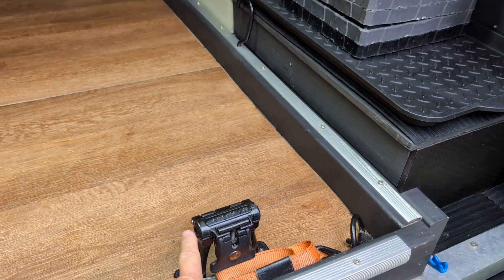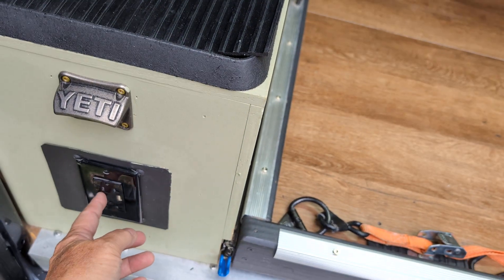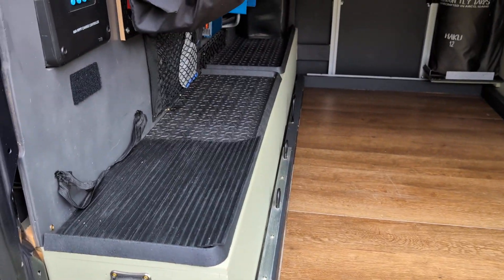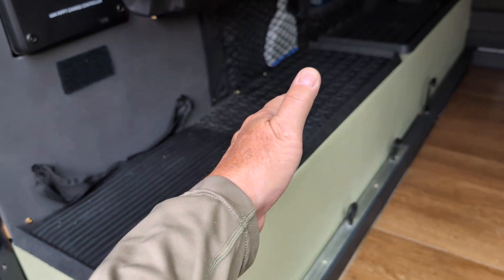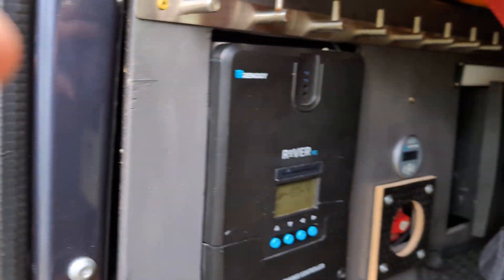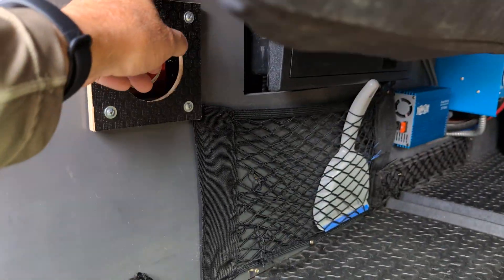We have two Rocky Mounts here — we can typically run one or two different bikes in this configuration. If they're electric bikes, we can charge them going down the road. We have a total of four outlets in the garage. All down this side are lithium batteries — four 170-amp-hour lithium batteries.